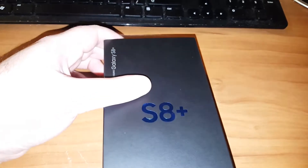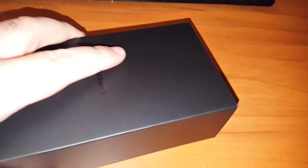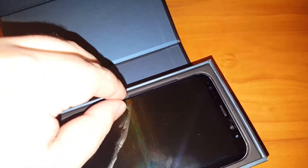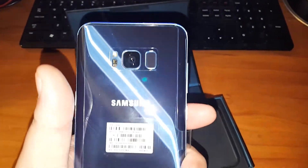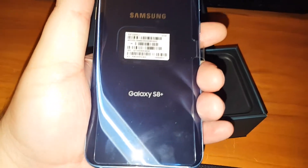Alright, so here it is — the Galaxy S8 Plus unboxing. I got Coral Blue, and this is pretty much going to be my business phone. So there it is. Those are my fingerprints.